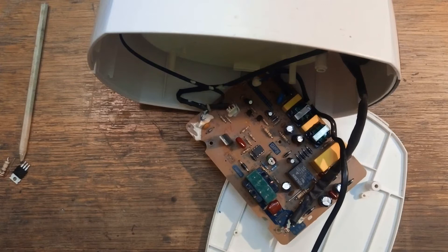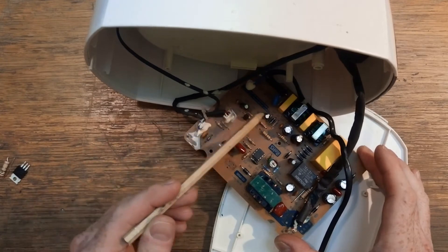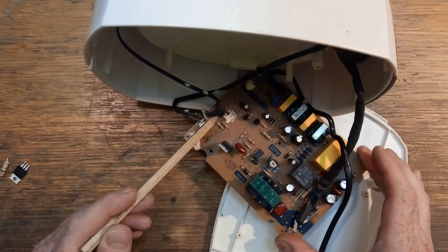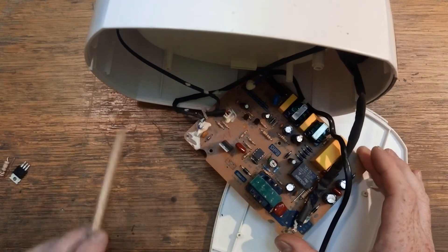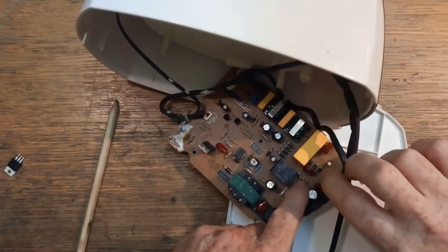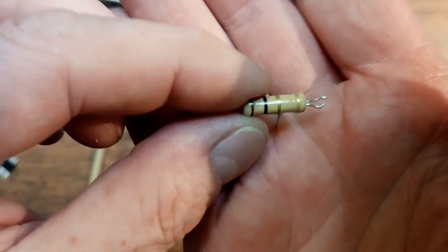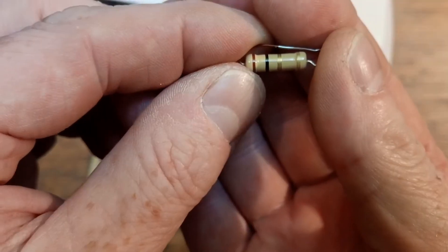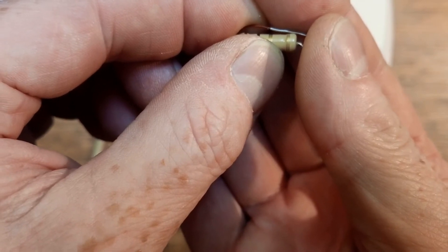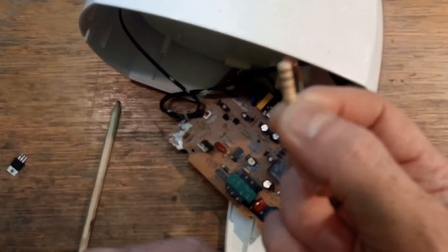I was going to throw it straight in the bin, but I thought — hang on, this isn't as complicated as it seems. There aren't many ICs on it; most of the components are passive, so there's not a lot to go wrong. Up here on the main power input is a 3-watt resistor, and as you can see the side of it has burst off. Testing on the multimeter it's open circuit. Reading the bands — brown, black, gold, gold — that's 10 ohms, which is likely an inrush-limiting or fusible resistor.